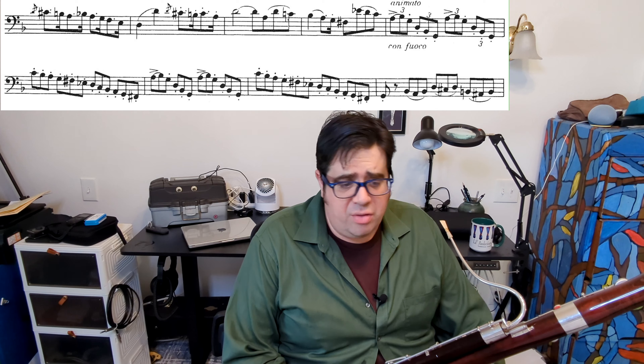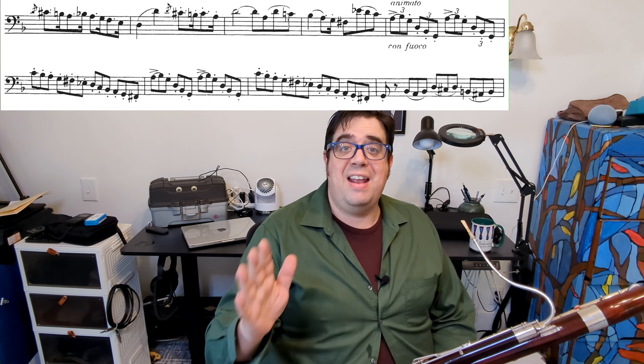Now let's move on to measure 147 — con fuoco. If you're looking at the Leonard Scherro edition, it also says animato, but Weber did not write animato; he did write con fuoco. Fuoco means fire. So when you get to measure 147, we play with fire. What does that mean? Again, that is for you to decide. Whether you want pyrotechnics or just want to use your lighter, playing animato — more animated — might make sense. And are we still resolute? I would argue yes, but that is an artistic decision.